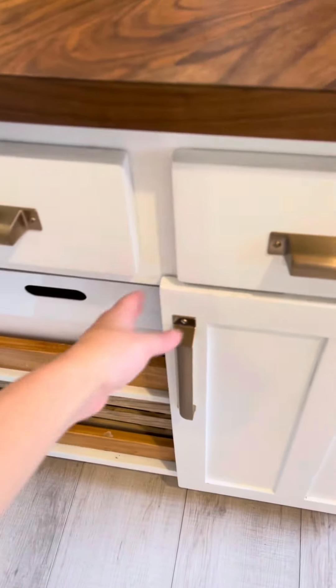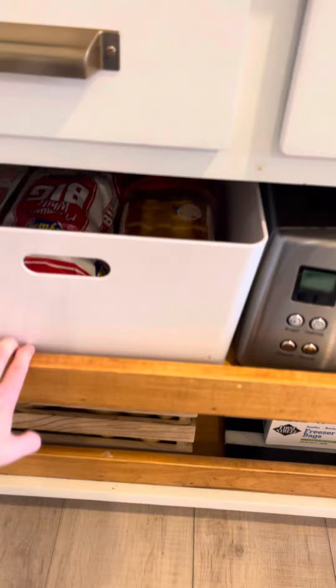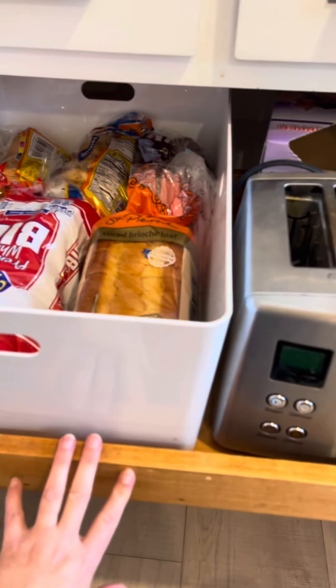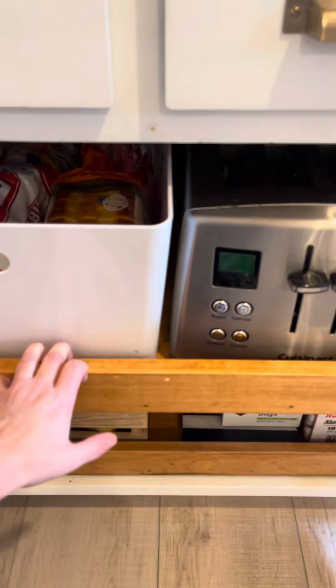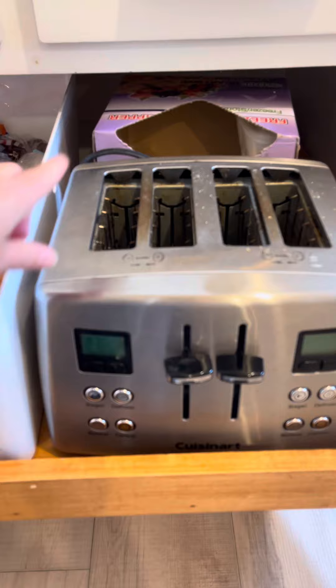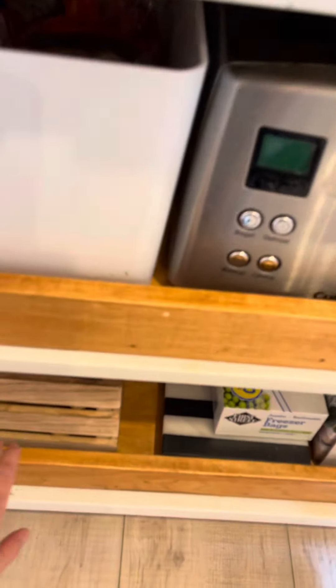Down here we open up these doors and it's the toaster. We just pull this out and we have our bread. In our last house, we actually had a plug-in in the back, so the toaster was always plugged in, but not in this one.